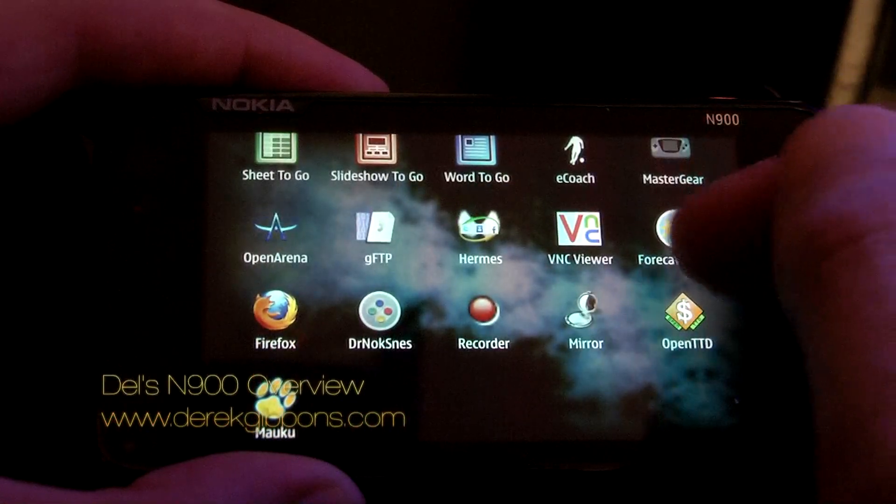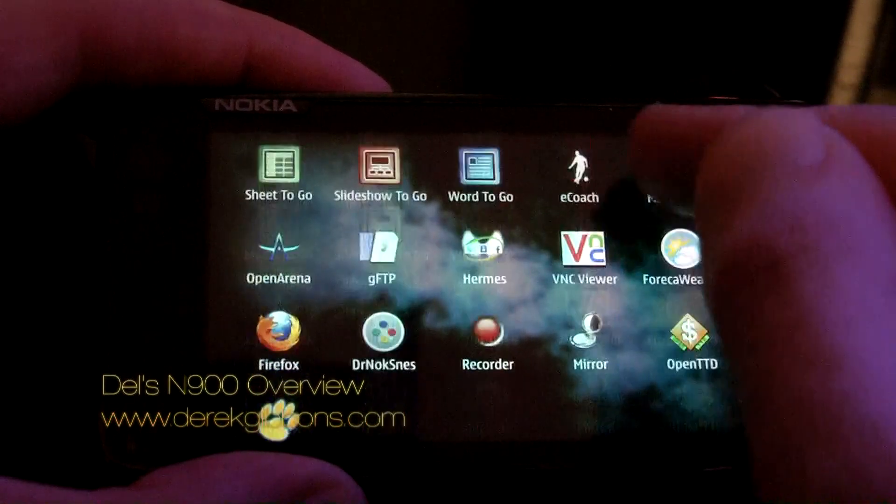You already have stuff like Excel, Word, PowerPoint, and a PDF viewer pre-installed on the device.